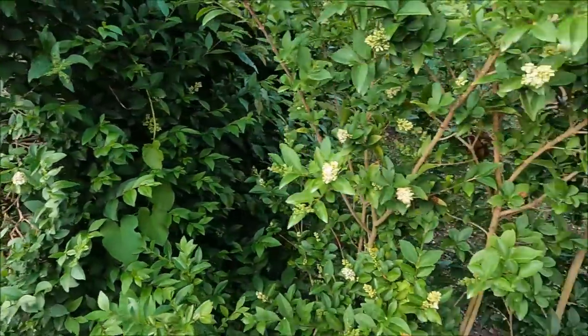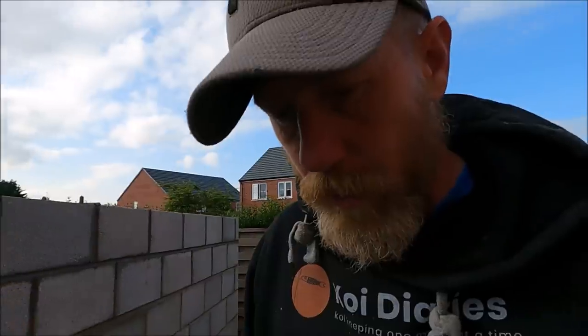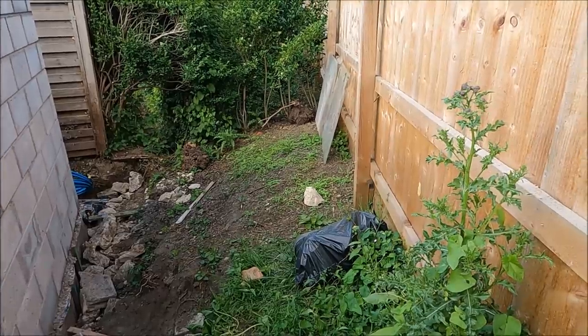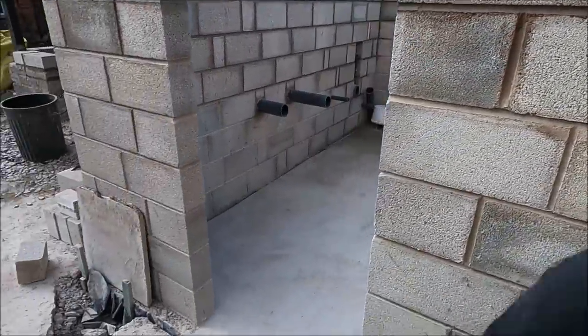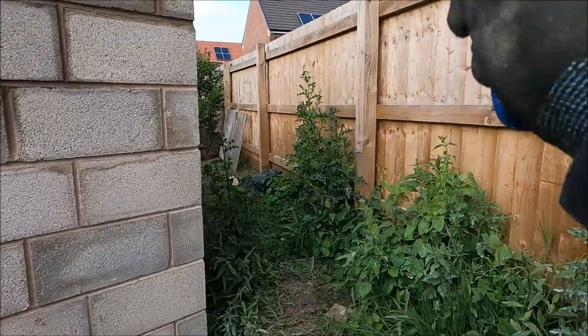And then this area — I've got some sheeting which I'm going to put on the back of the fence. It's going to be used for my grass clippings. It's old garden waste, but I don't want it on the back of the building and I don't want it touching the fence, hence putting a bit of a sheet down. So that's what the back looks like.